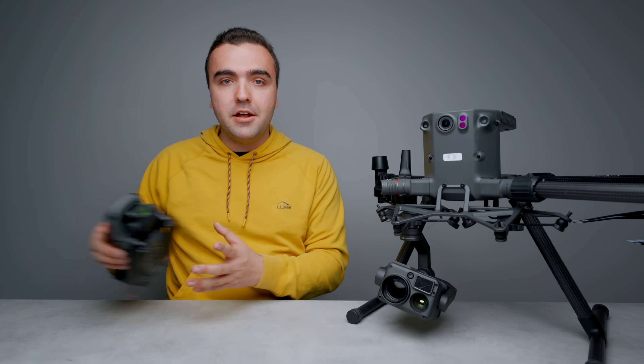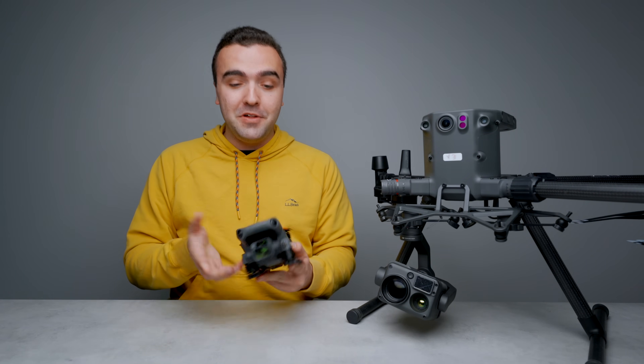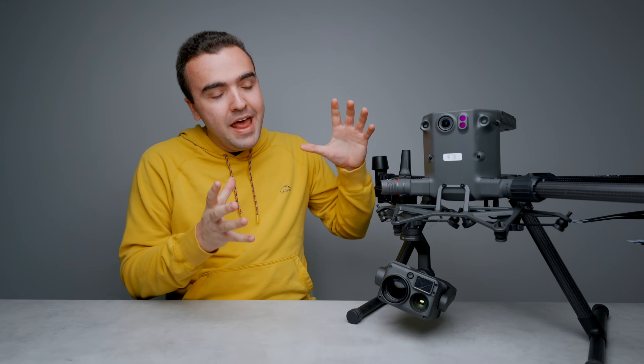Typically I'm flying drones like the Mavic 3, the Mavic 2 Enterprise Advanced — drones that are foldable and can almost fit inside of your pocket — but this drone is in an entirely different class. What I want to do in today's video is cover everything this drone has to offer from the hardware to the software, and it's going to be a pretty long video because it can do a lot.